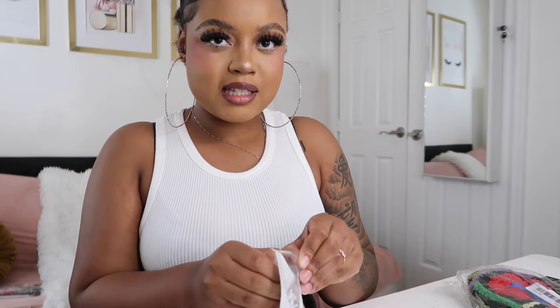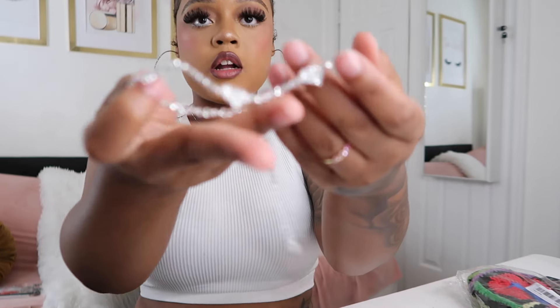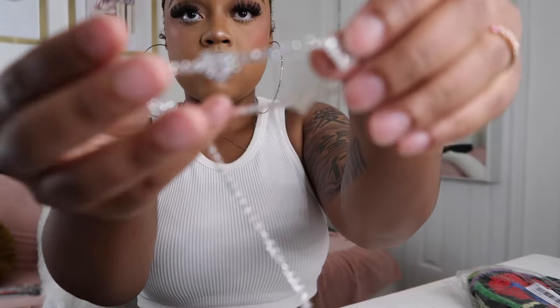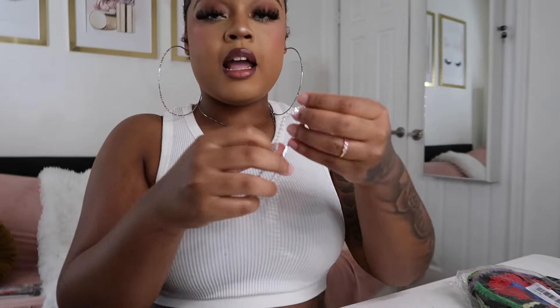I did get a piece of jewelry — this is an anklet. It is silver with four hearts on it. Can y'all see the hearts? I got this because it was so cute, and I love anklets — silver, gold, it doesn't really matter. I actually love them.